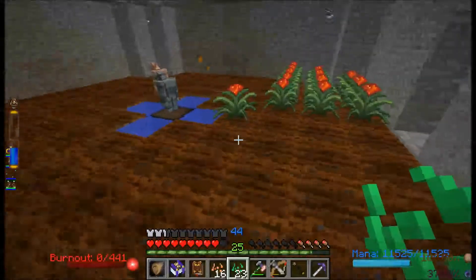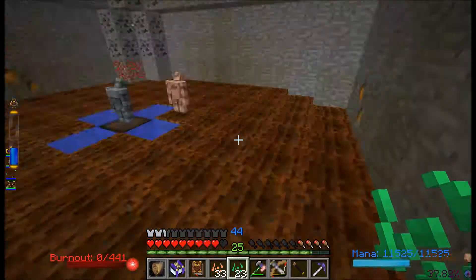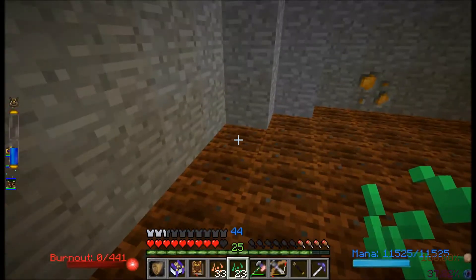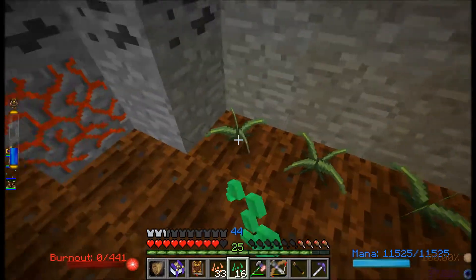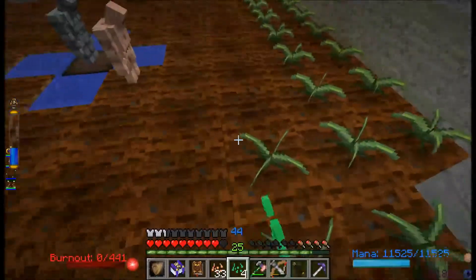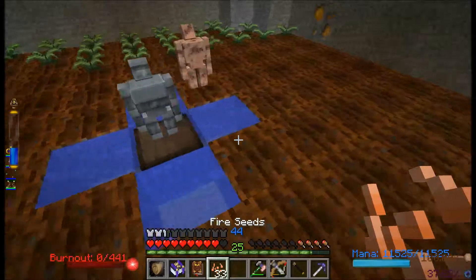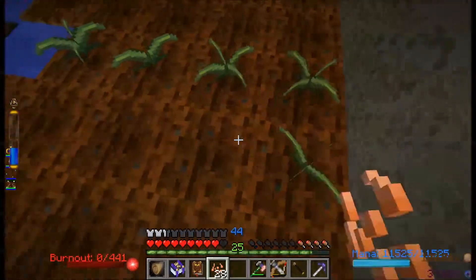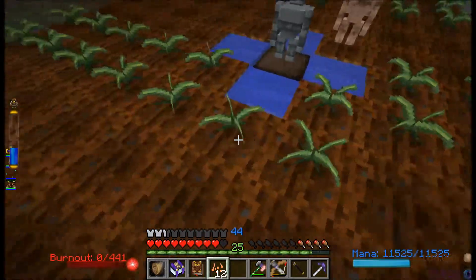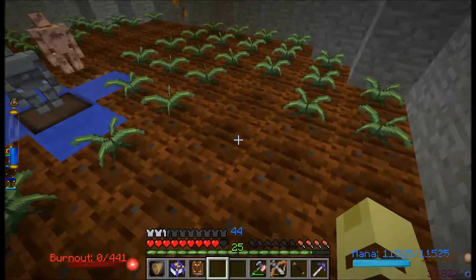I guess we'll swap sides then. Actually, I wonder — nope, can't do it with that. Have to use a vial. You know what I'm gonna do? I'll let this do its thing. I'll put down a jar of Ignis, just to empty that out.